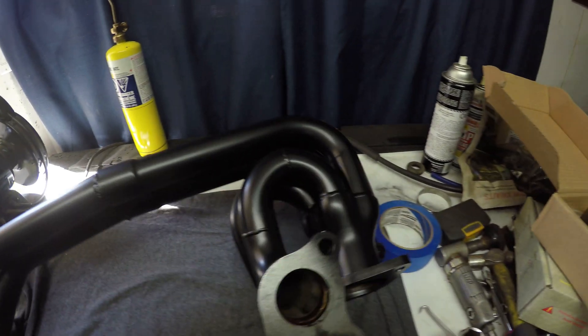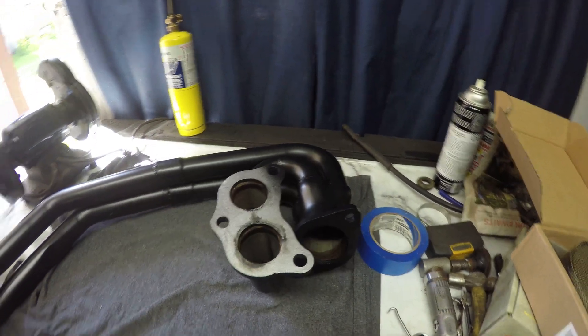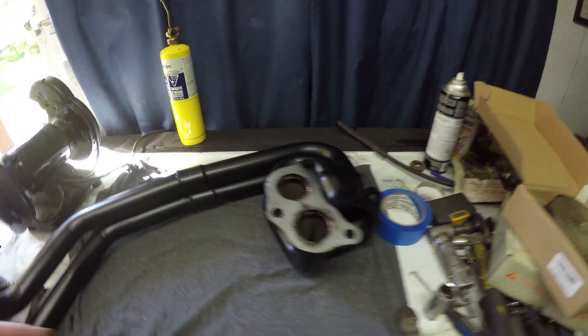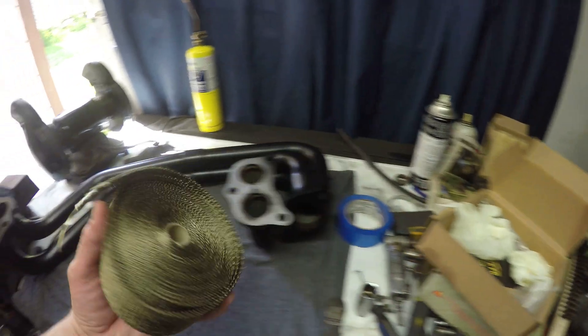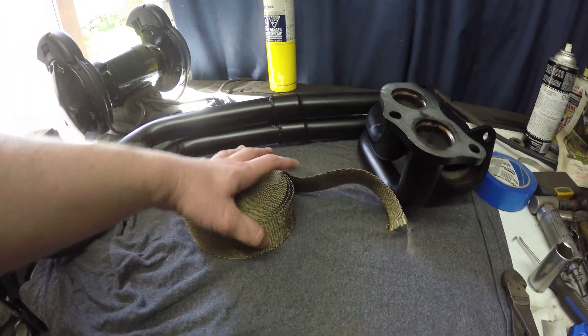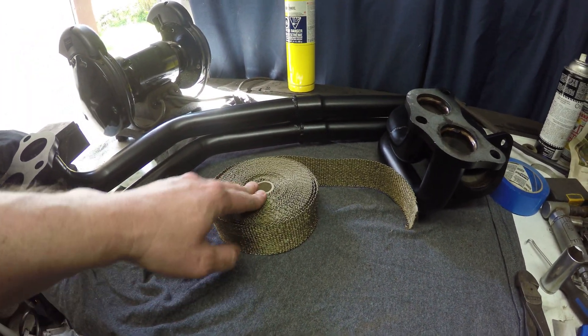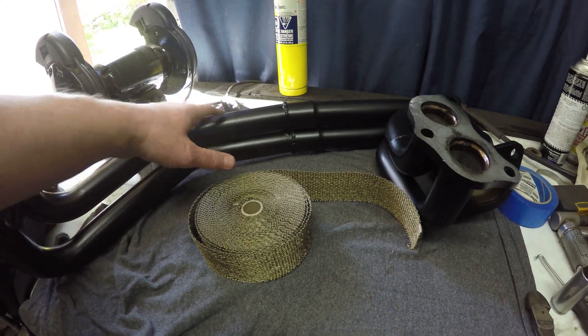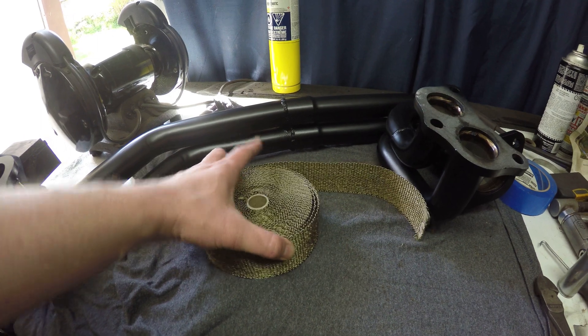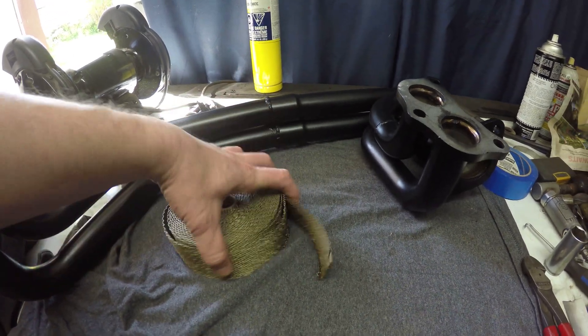Here's the header — a couple coats of that hot heat resistant paint and letting it set in the sun baked it on really nice. The only last thing I really want to do here is use some heat wrap. I do have two rolls of this, so I probably have enough to do the header and the up pipe with one roll, and then maybe I'll do a little bit of the down pipe with the other roll — not quite sure yet. I'm gonna soak this and get ready to wrap it.